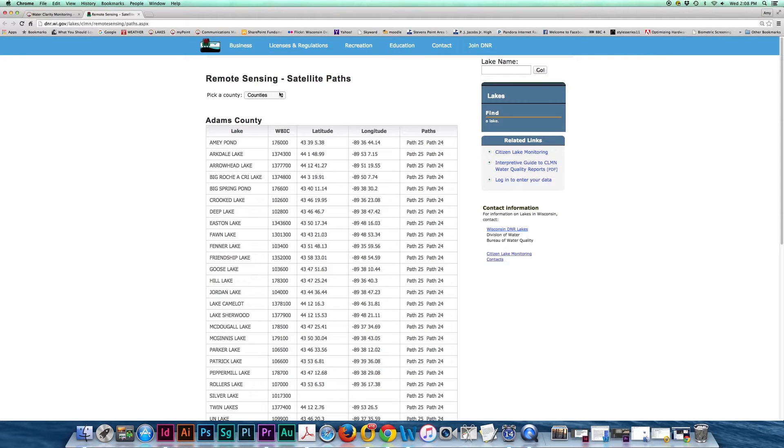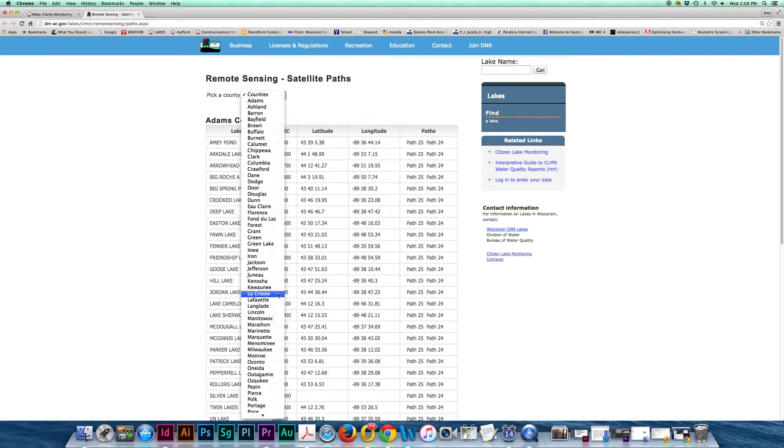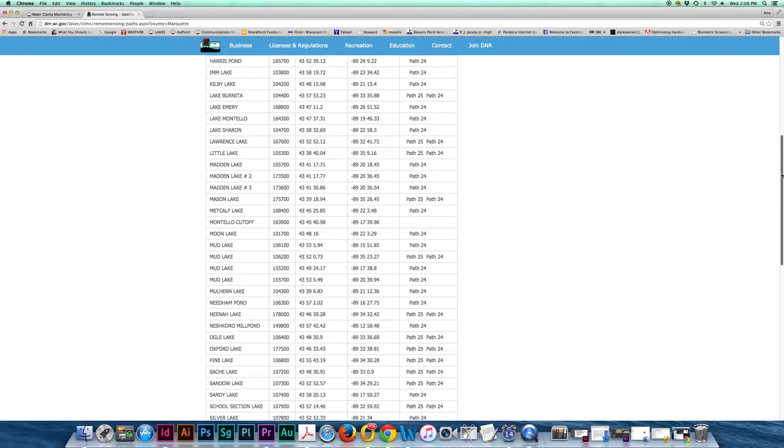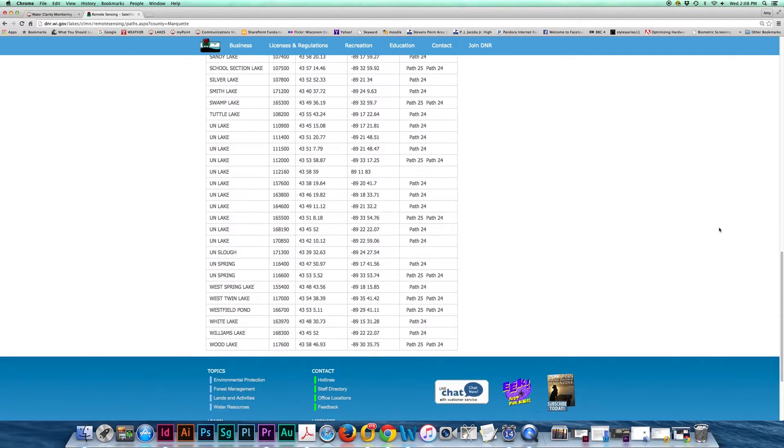Pick your county and find your lake in the list. If there are two paths listed, you can use either. On this particular lake, we could use path 24 or 25.